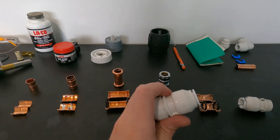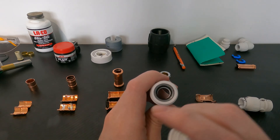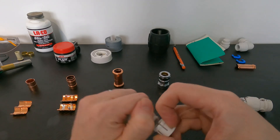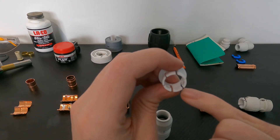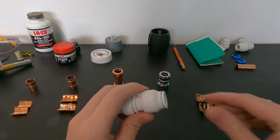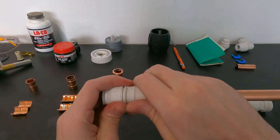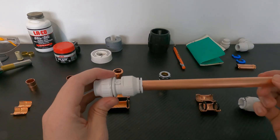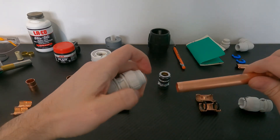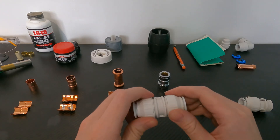Now let's look at the push fit connector. Unscrew the collar and on the inside you've got a grey gasket and behind that a black o-ring — that's what gives you a watertight seal. There are also metal teeth on the inside circumference of the front piece that bite down on the copper and connect it together. To install: unscrew the collar, insert the copper pipe, screw the collar back down and it's fixed in position. To remove, unscrew the collar, push down on the tab, and release the copper pipe. I do really like these push fit fittings — they're very easy, especially for DIYers, and I highly recommend them.